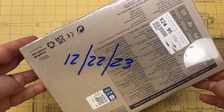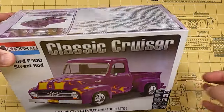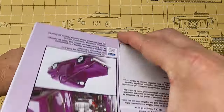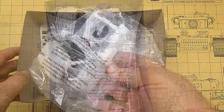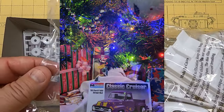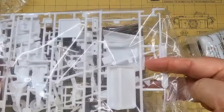It is December 22nd. Man, where does the time go? And I'm just now opening this kit up. This kit has to be done by the first or second week in January. I need to get hustling on this thing. I kept putting it off and putting it off. I actually sat it underneath my Christmas tree, yelling at me to work on me instead of sitting there and watching TV. That's why I put it under the Christmas tree. But anyway, we'll open this thing up.